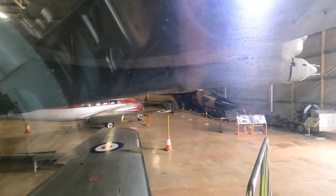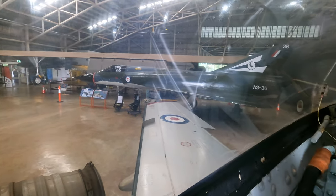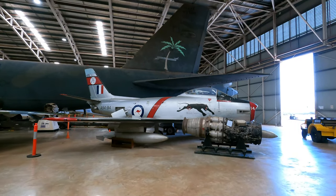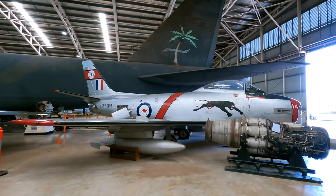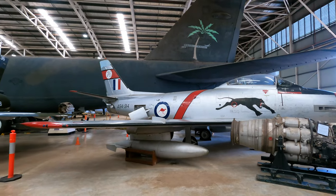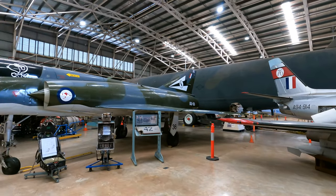From 1964 to 1965 the Dassault Mirage III began to replace the Sabre, and on the 31st of July 1971 the RAAF officially retired the Sabre from service. So in summary, it's an American jet based on a German design, powered by the Poms, and perfected by the Aussies — and I'm not sure how many times that has ever been said.